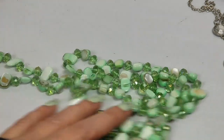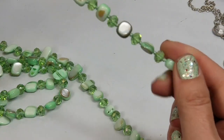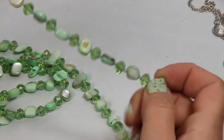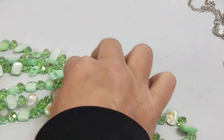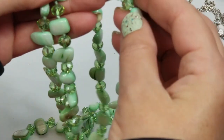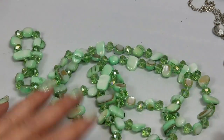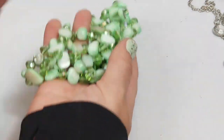This is really pretty - it's really cold - glass beads. They're really, really pretty so I'm going to try and sell that. We'll see how it goes.